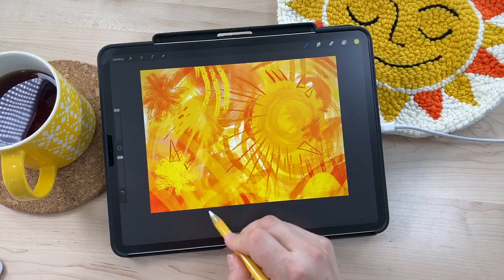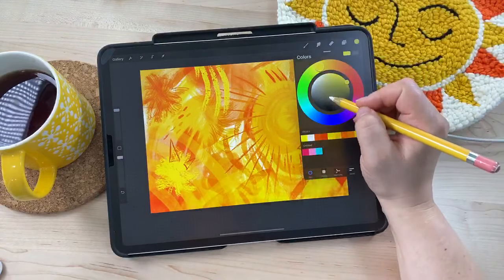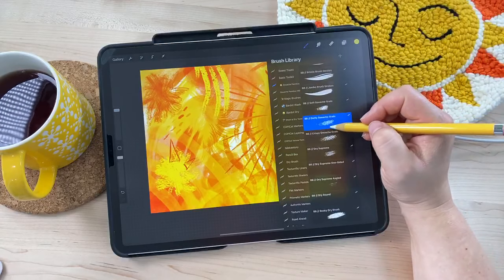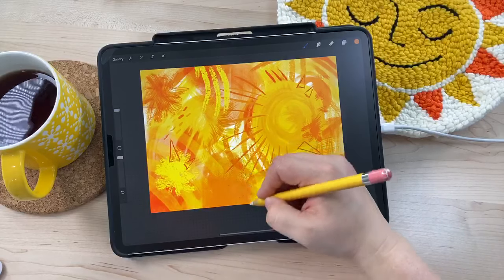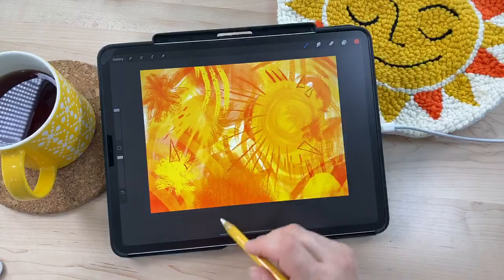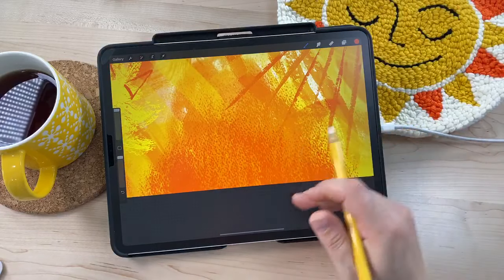Someone was having a problem picking colors — they keep getting green when choosing yellow in the color wheel. Sometimes if you get too close it might shift. Make sure your Procreate is up to date — that was a problem when Procreate 5 was first released where you'd accidentally move the color around. There are a couple of updates that have come out so you might already have that fix. Someone also just said they accidentally painted Pac-Man — that's fine! Maybe Pac-Man makes you think of the sun. It doesn't have to be anything, so if you like it, go with it.